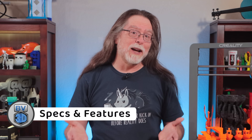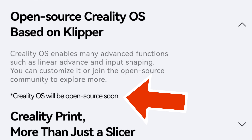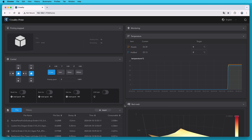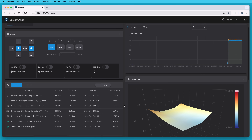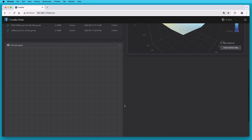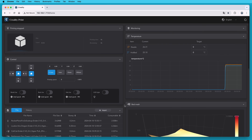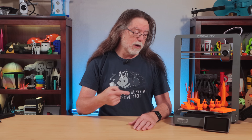Let's get right into the specs and features. It's running Creality OS, which is based on Klipper. The product page says Creality OS will be open source soon. The web interface looks very much like Fluidd, but it's missing things I see in Fluidd on other Klipper printers, and it probably has extra code to allow it to communicate with Creality Cloud. Once Creality makes Creality OS open source, people will figure out how to get standard Klipper and Fluidd configured to run on this machine.